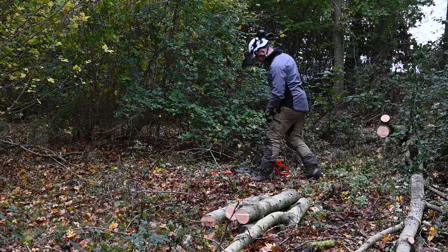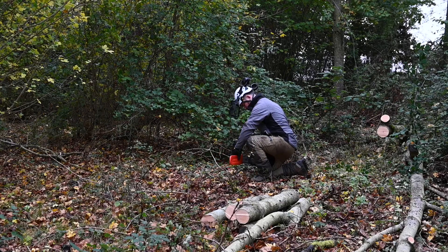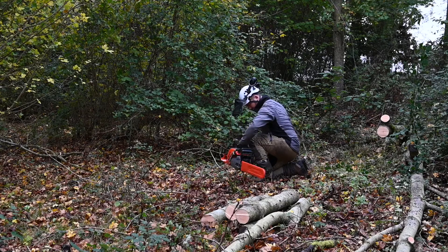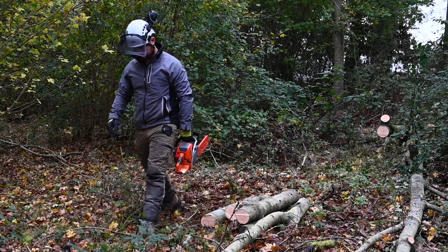Now Andy's finished processing the timber on this site, we're getting ready to pack up and go. He's going to place the scabbard on the saw — protecting it from coming into contact with anything — and carry the saw down by the side of him with the bar facing to the rear.